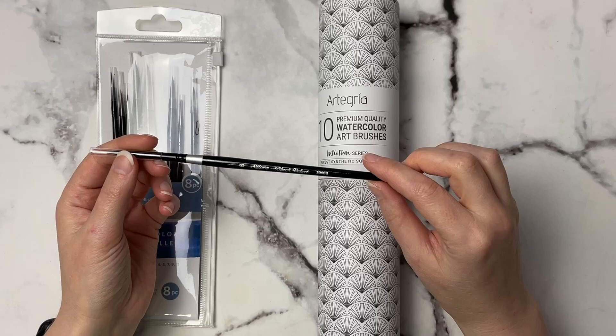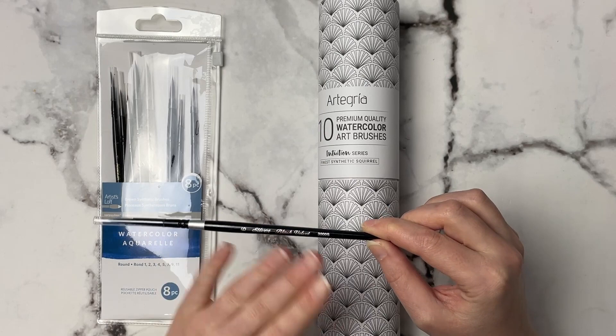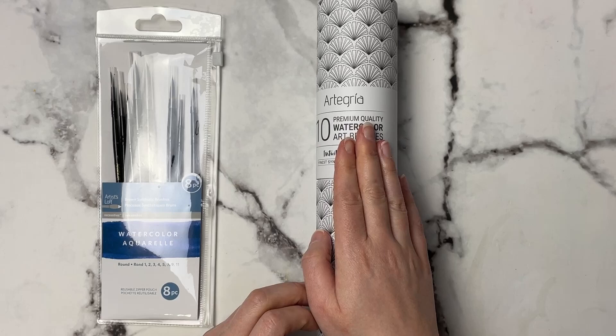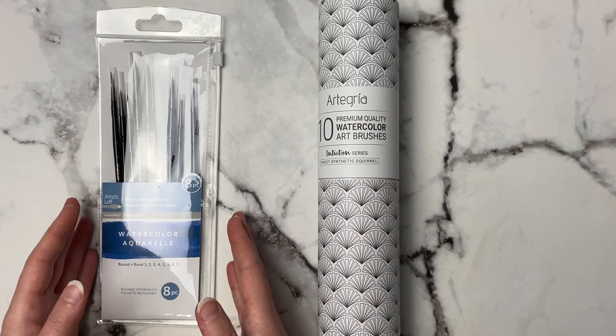My main brushes that I use are the Silver Black Velvet, but I've been asked quite a lot to see if there's any synthetic brushes about the same quality — to me these are top-of-the-line watercolor brushes I've personally ever used. So when I found these ones online I was very intrigued, because a lot of the Amazon reviews were comparing them to the Silver Black Velvet brushes, and these are super affordable. I went ahead and picked up these Artist Loft brushes.